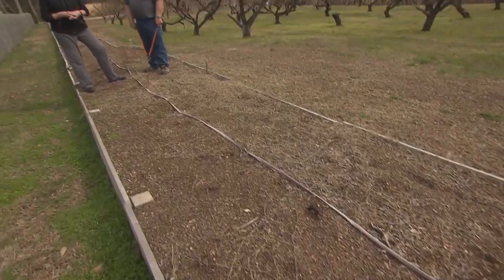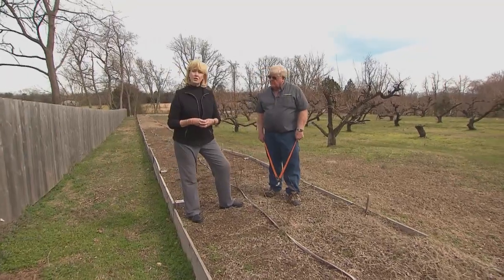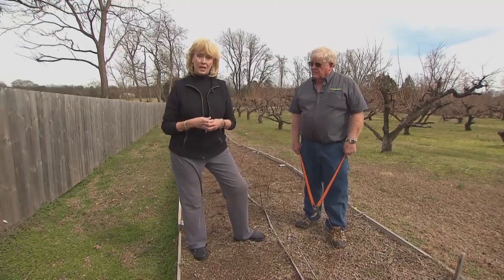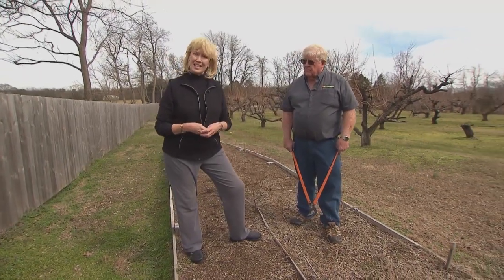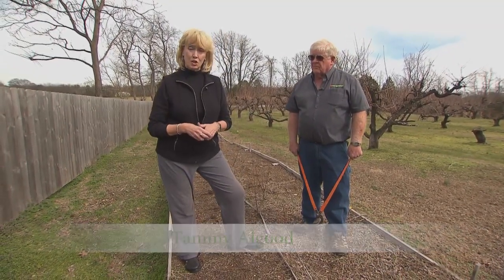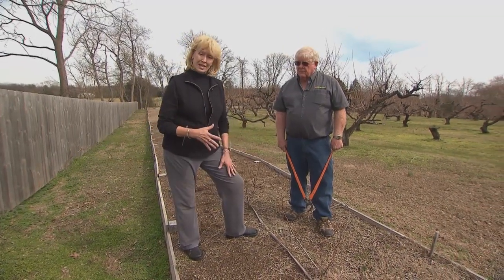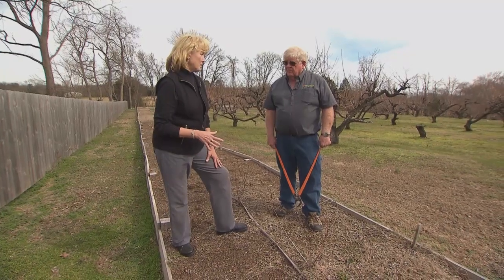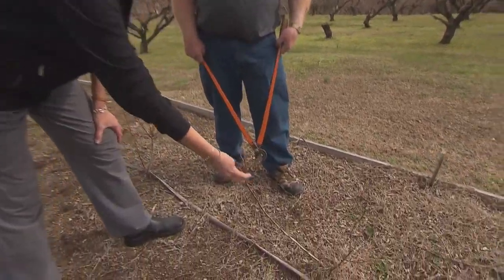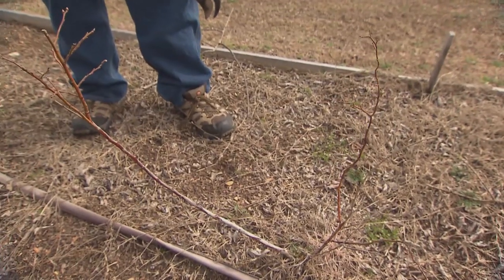A few years after planting small fruits, whether it's blackberries, blueberries, or raspberries, you may find that you've got an overgrown bushy shrub rather than a productive plant. Or you may look at it and think nothing's happening here. So we want to talk to Dave Lockwood, UT fruit specialist with Extension, and figure out what we need to do with a plant like this that looks like it needs to be pulled up. Talk to us about this blueberry plant, because this is pretty typical of what you'll see before the plant starts bushing out.